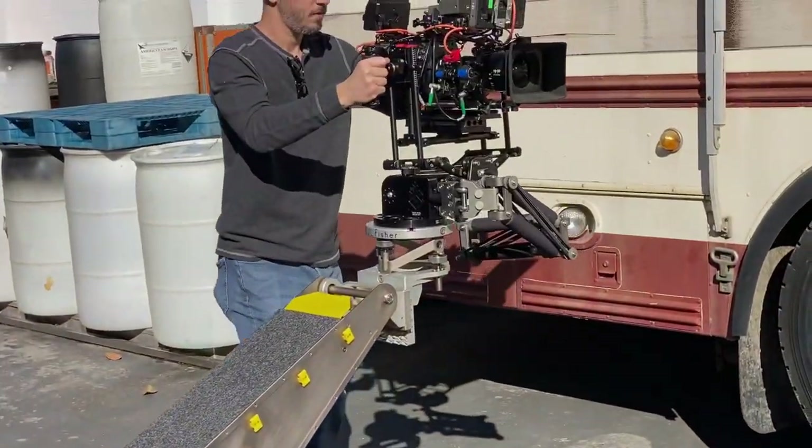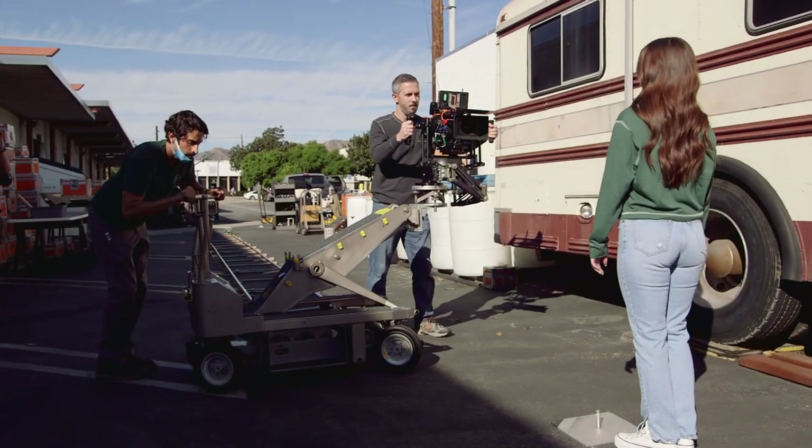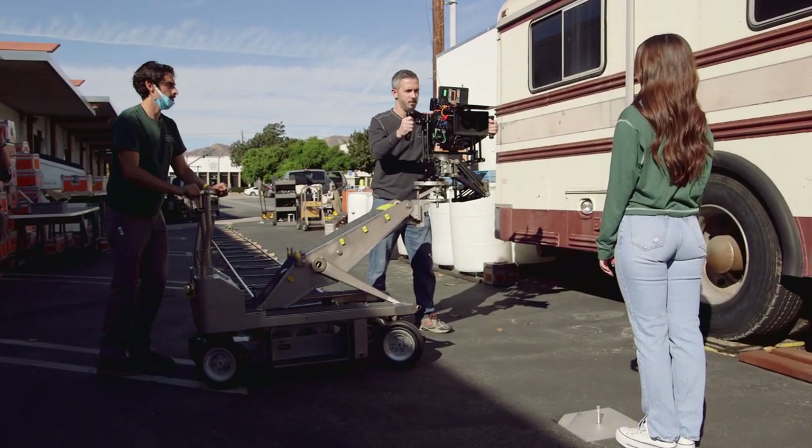Here we've combined the dolly with a Steadicam vehicle mount. We are now able to roll on uneven ground without bumps, making the sideways adjustment more subtle.